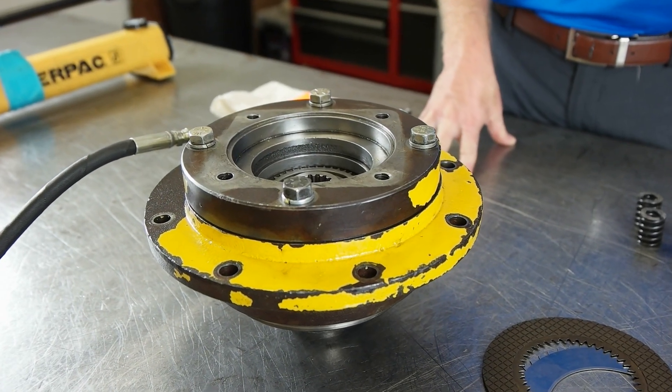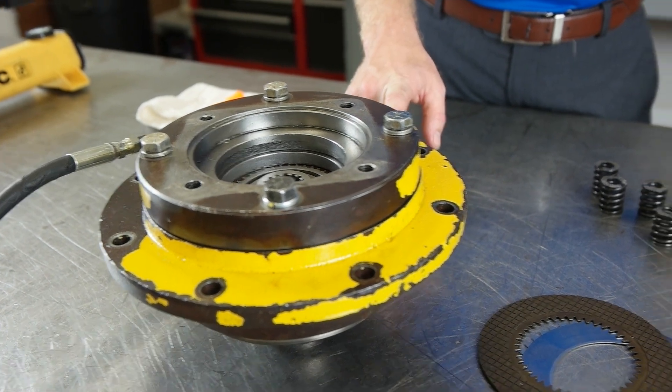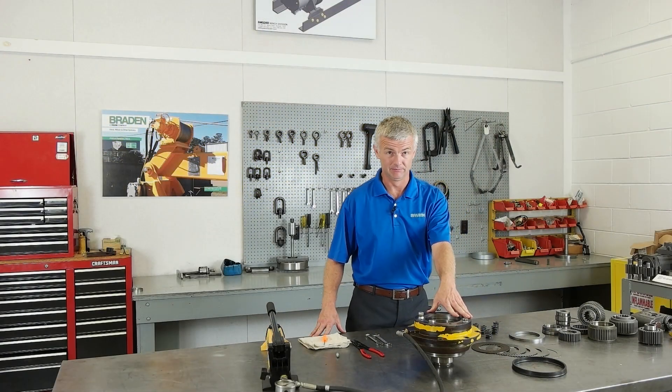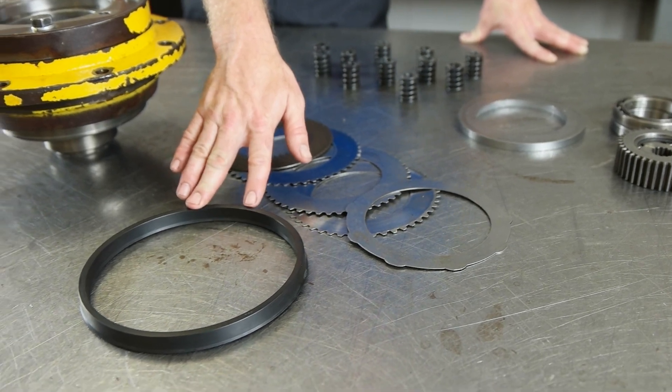The static brake system is composed of many components including brake cylinder, brake springs, metal brake discs, friction discs, and a motor adapter. Also, various spacers and seals are included in the assembly.